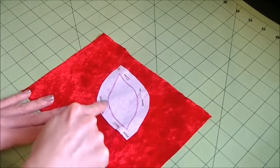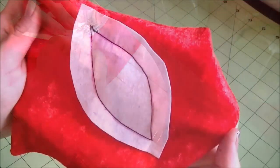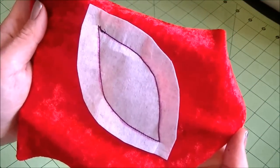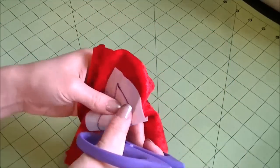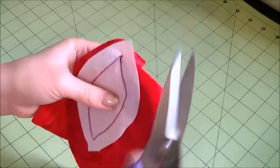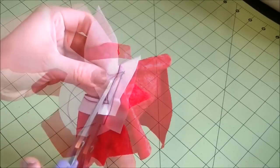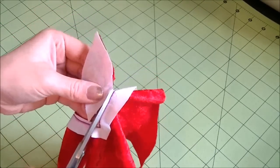Then sew right along the lines. I'm using black thread so you can see, but for yours use matching color thread. Now take your scissors and cut out the inside of the lines. Be careful not to cut the stitches and try to cut a few millimeters or 1/8 of an inch or so away from the stitches.